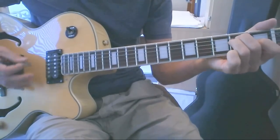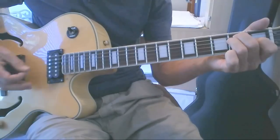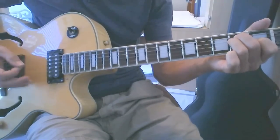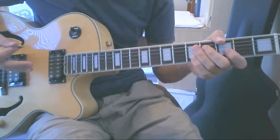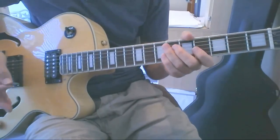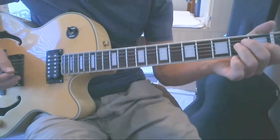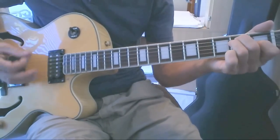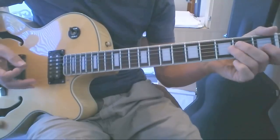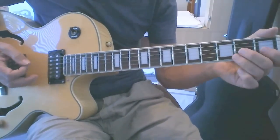The strum I'm doing is kind of a variation on the Johnny Cash Boom Chicka — that's something you can experiment around with and find what feels good for you. I'm palm muting with the right hand to give kind of a staccato sound, and I'm lifting up on this hand a little bit too, to get that Boom Chicka Boom Chicka type rhythm going. So we're at our E chord.